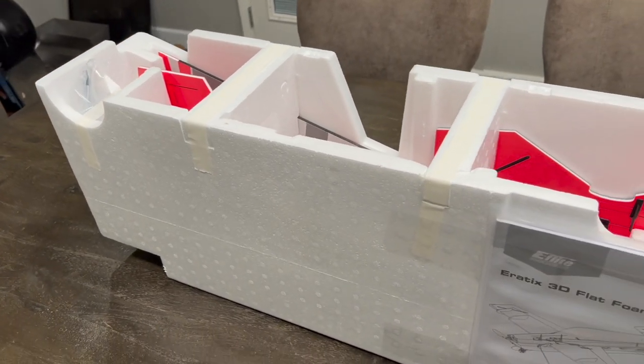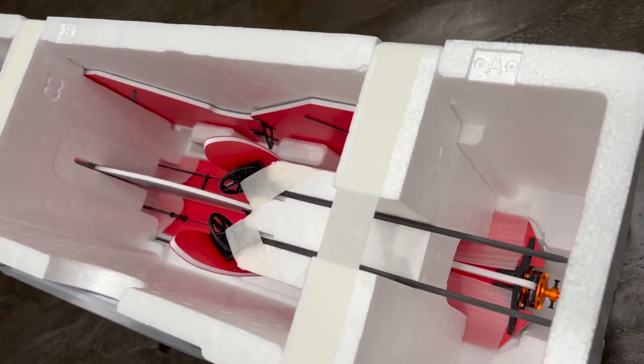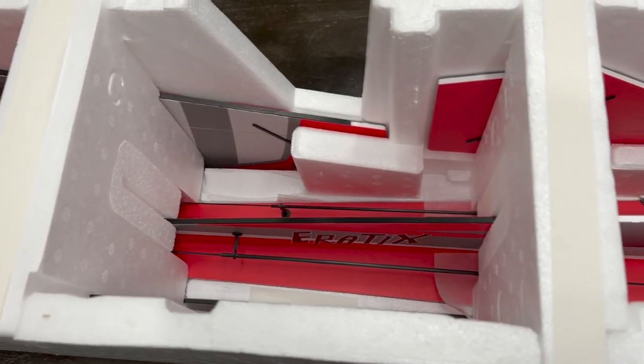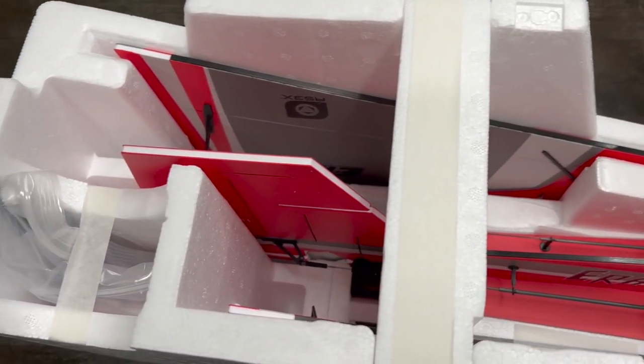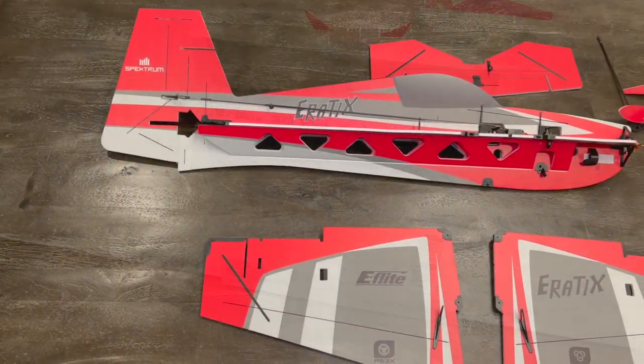First off, I just want to give a shoutout to e-flight for this incredible packaging job. It comes in a really small box, but look how beautifully packaged this comes - all safe and sound inside. This was shipped to my door. Let's get right to it, open up that manual and check it out.